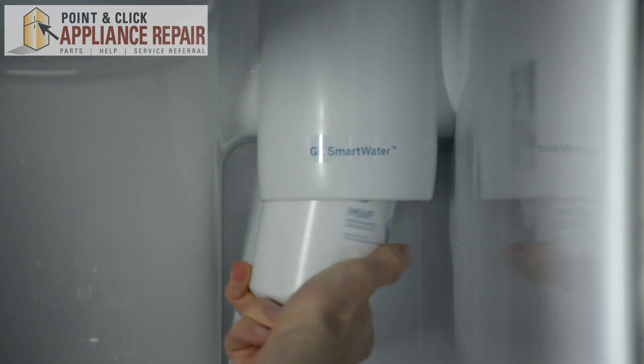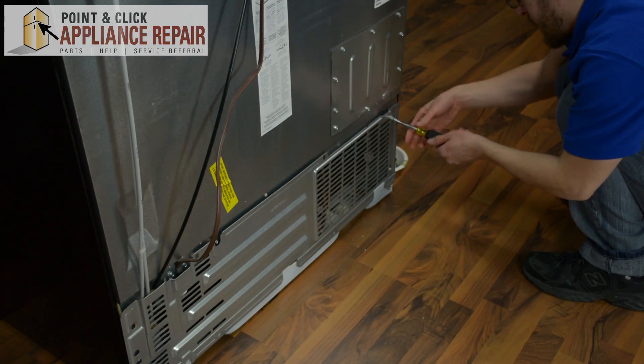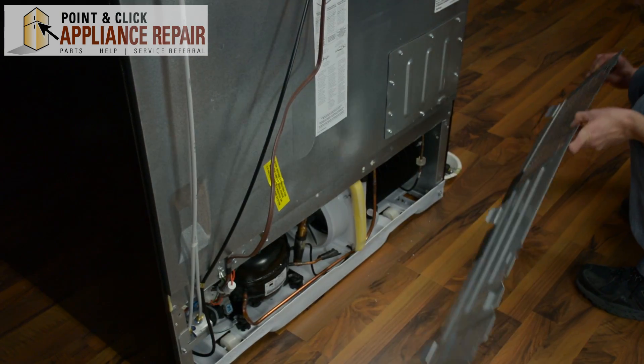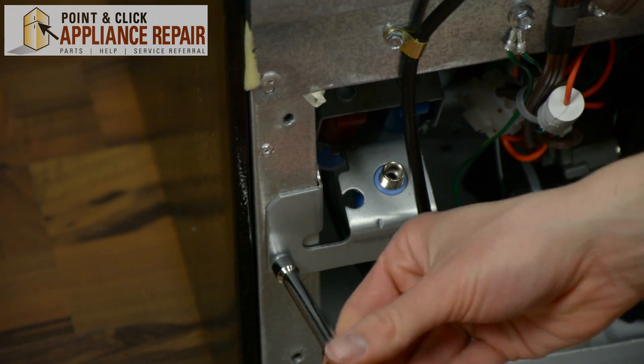Check the temperature setting on your freezer, as it might be set too low. You may also want to check the water inlet valve, which controls the flow of water into the ice maker and is located in the rear of the refrigerator behind the back access panel.